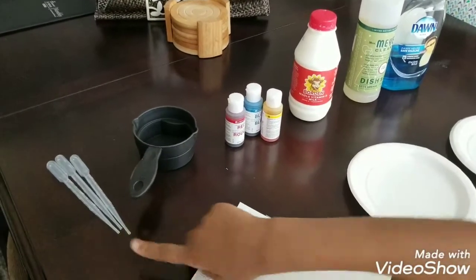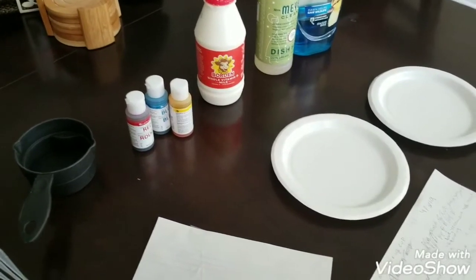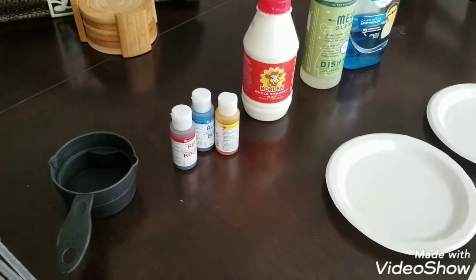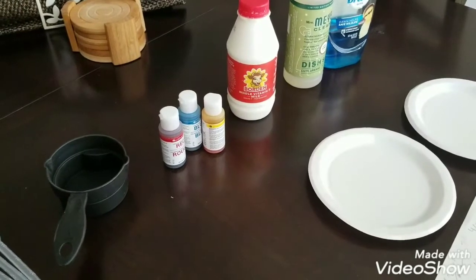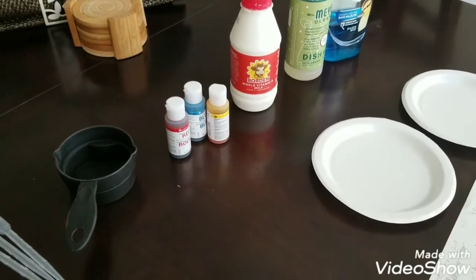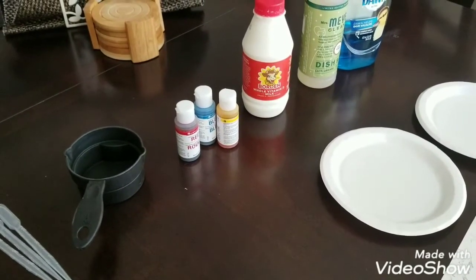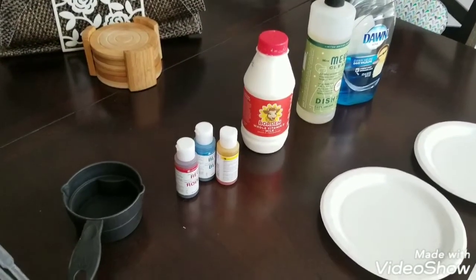Three measuring dispensers, one measuring cup, blue, yellow, and red food liquid coloring — you can use any colors you want, you just chose those specifically. Cotton swabs — that's what we're missing. Same size plates, two of them. So all you're missing is your cotton swabs. Go ahead and get those.